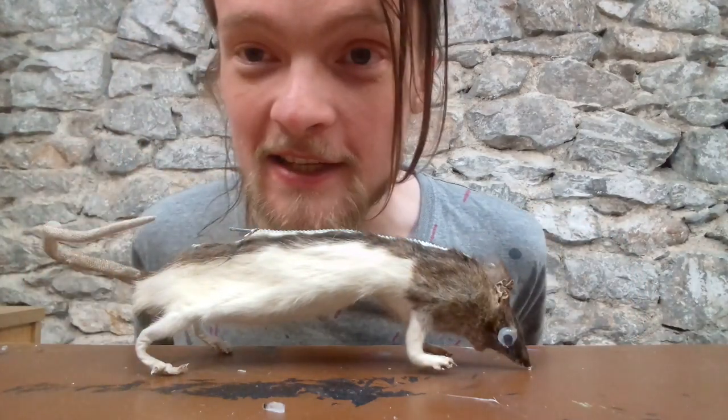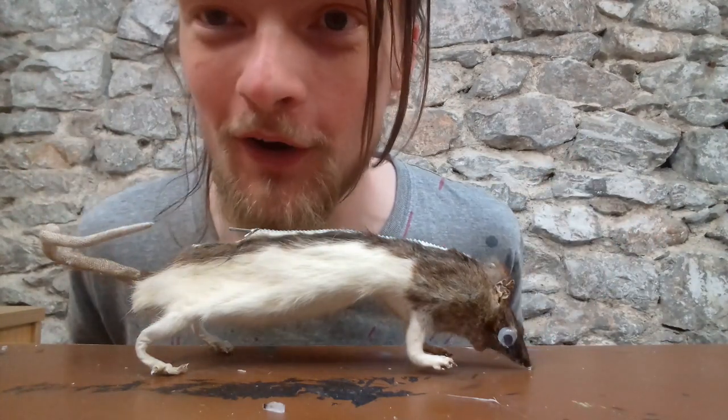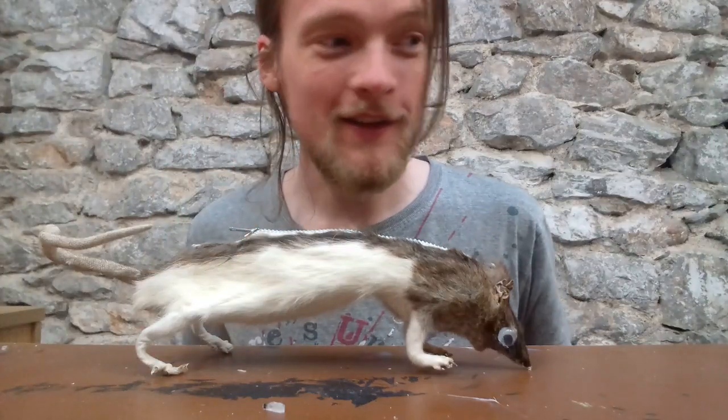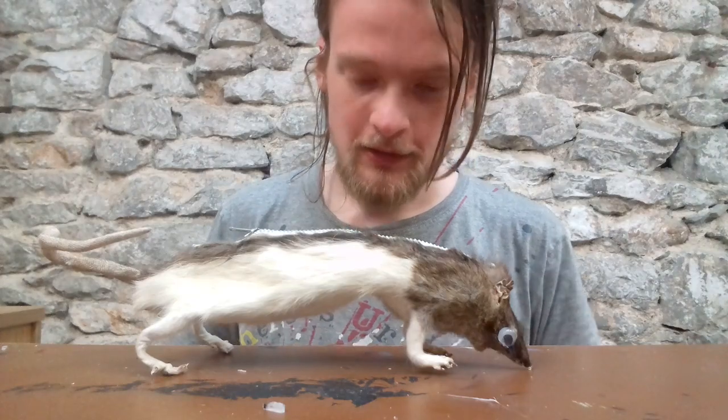I went to see Deadpool 2 the other day and didn't pay a bean for the popcorn. Do you want to know how? You can do it too — yourself a bag of popcorn, and then what we want to do...